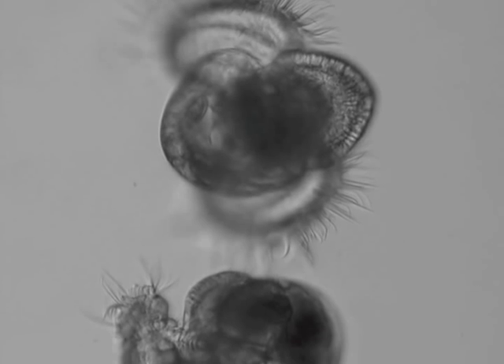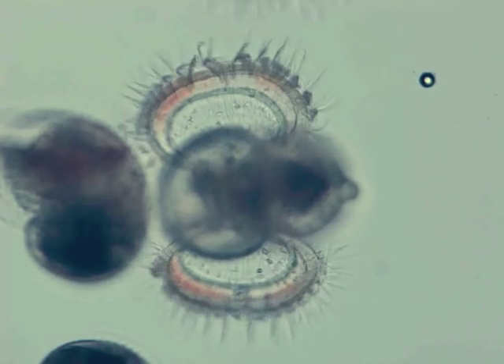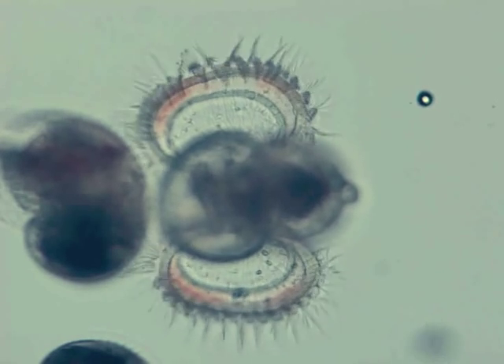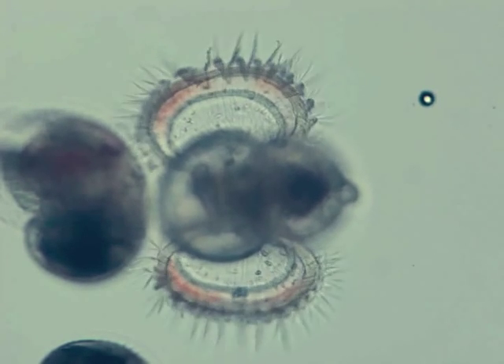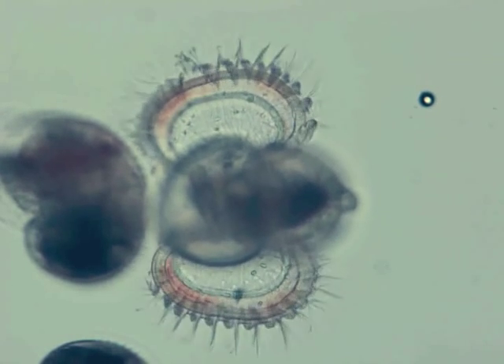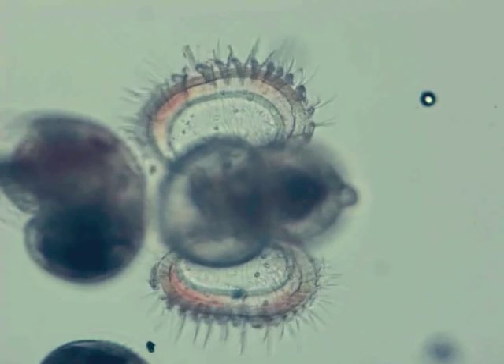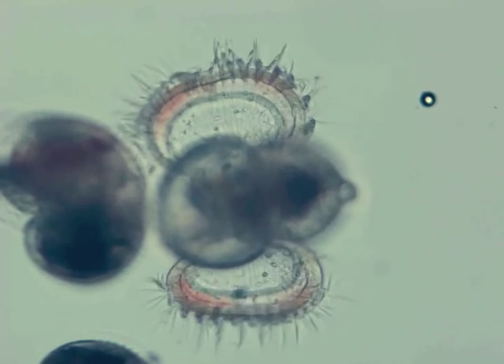Each velum is ciliated, and each tiny cilia beat together to push the veliger through the water. The cilia also serve a second purpose: to catch food particles. The food particles are collected on a second ciliated food groove on the inside of the velum, then transferred to the mouth, where they are either eaten or rejected.